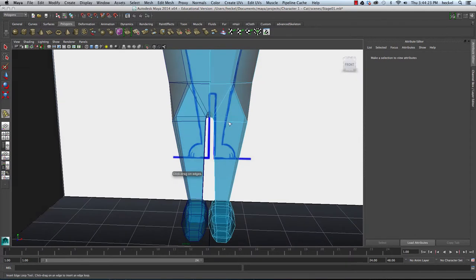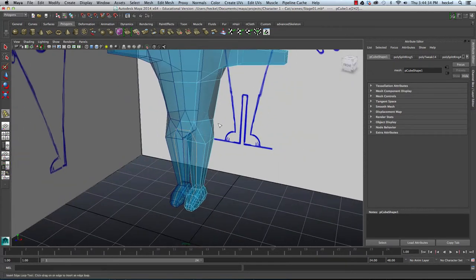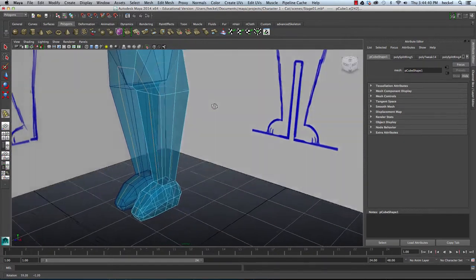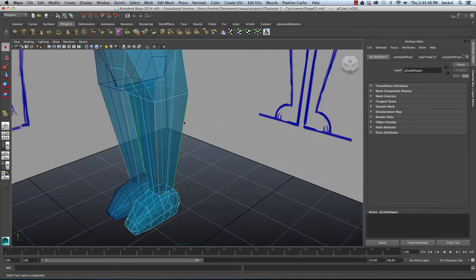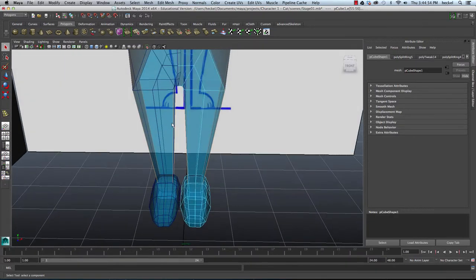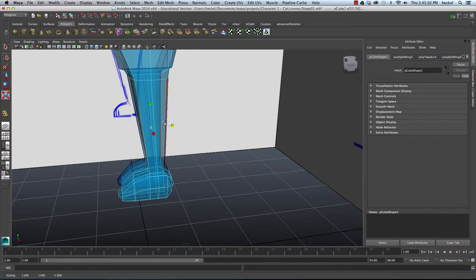I'm going to insert this edge loop right in the center of the front of the leg. Now this edge loop, because of the flow of our geometry, ends right here at the pelvis — so it doesn't go through the entire model like the last edge loop. Now we have a whole bunch of edges, and this will allow us to round out the leg. I'm going to select the four corner edges of this box-like shaped leg, hit R, and scale in along X and scale in along Z to round out this shape.